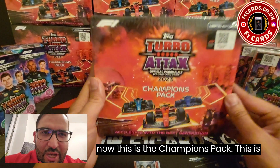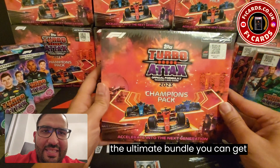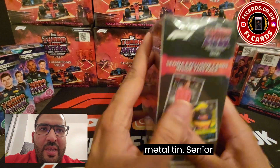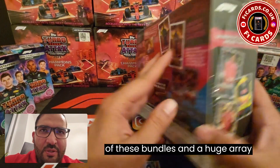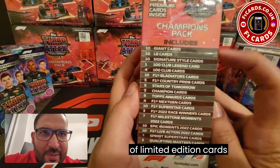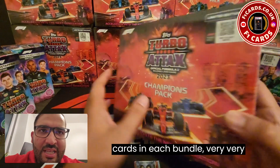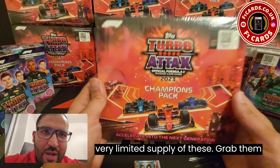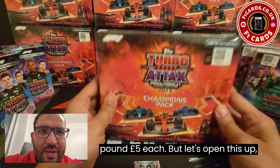This is the Champions Pack — the ultimate bundle you can get in the Indian release product. It comes in a metal tin. The Senna exclusive cards are available in each one of these bundles, along with a huge array of limited edition cards, 10 giant cards, and 10 signature style cards in each bundle. Very limited supply of these — grab them while you can on the website. They are £55 each.